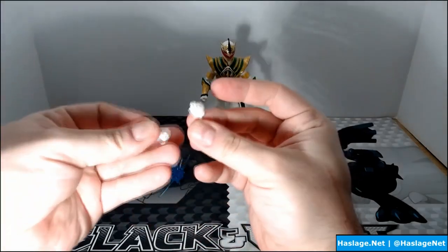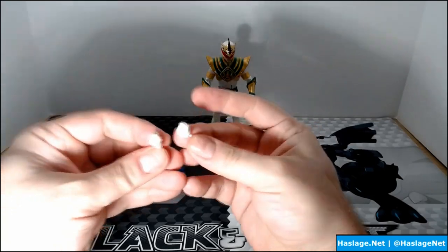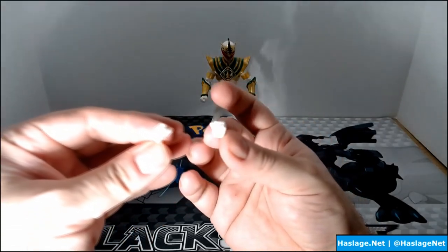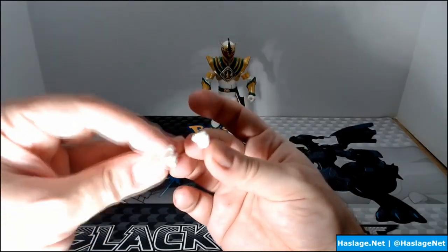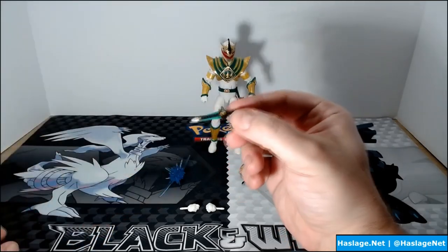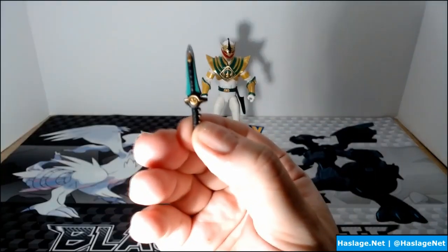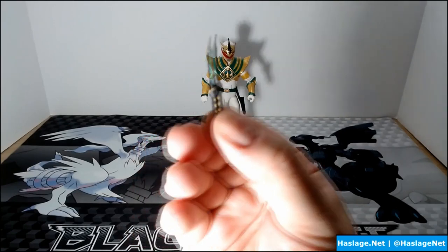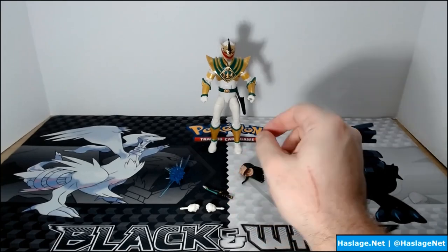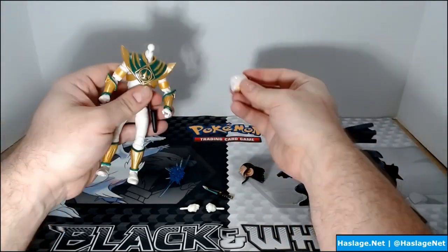There are alternate fists — this is the left, this is the right — punching and grabbing hands. And then of course the dragon dagger, which has the dragon symbol on it. You can still whistle into it for the Dragonzord, I guess.